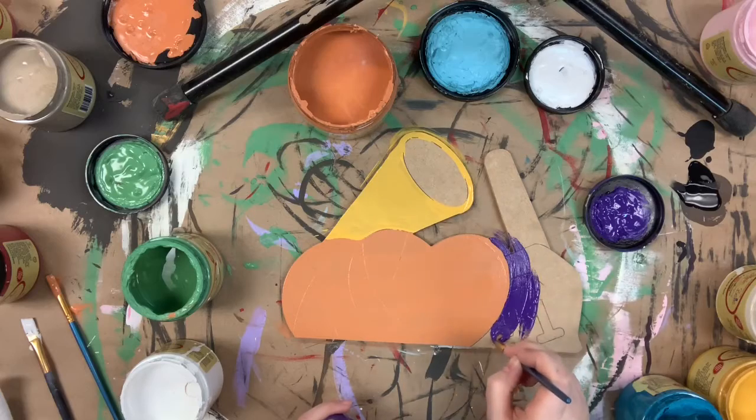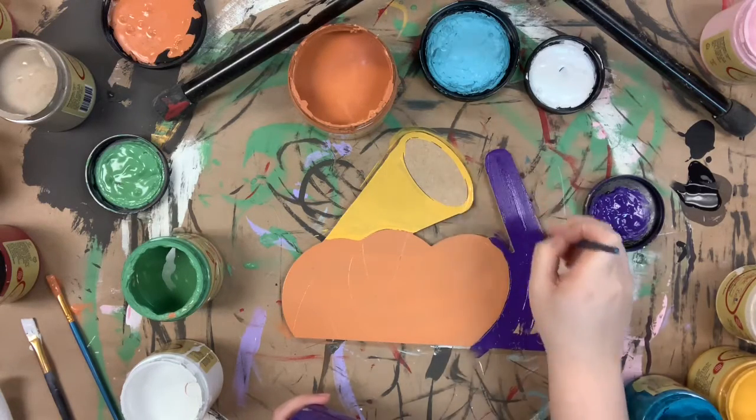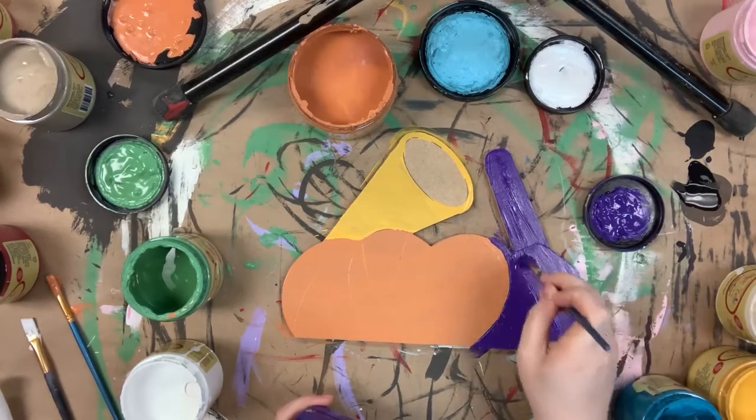I'm using amethyst for the foam finger and I'm just going ahead and covering that one because it'll be easier to go back in later with a Sharpie marker and just kind of outline and go over it.